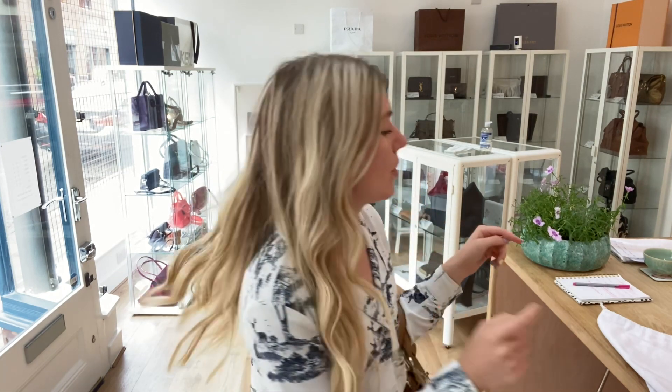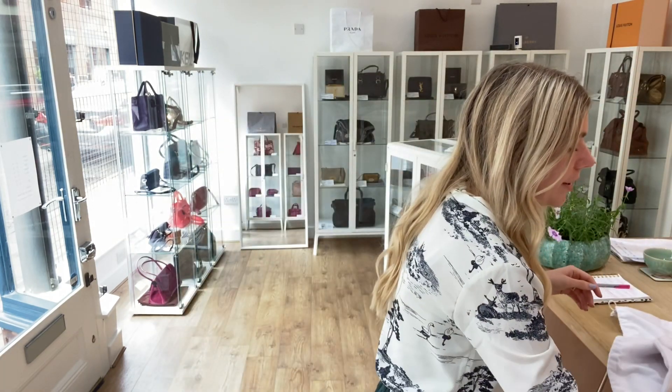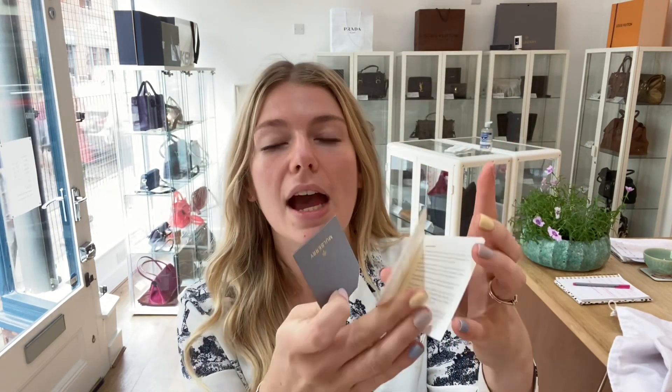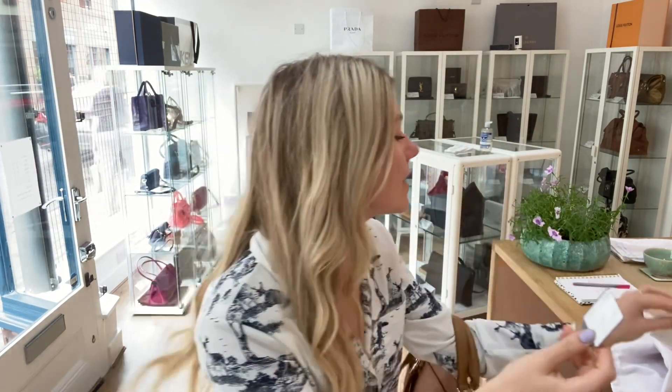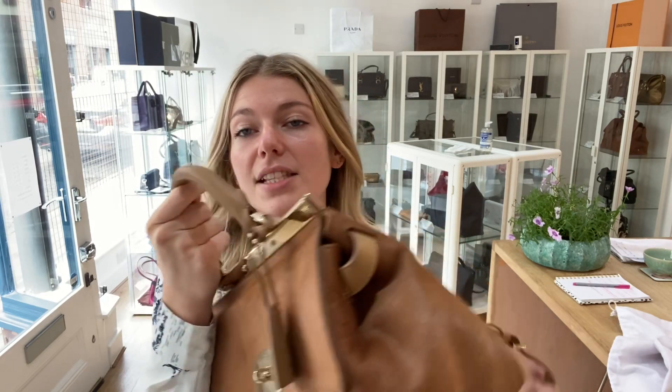Before I start, I'll show you what it comes with. It comes with the Mulberry dust bag, a care card which tells you how to look after the hair, and also the Mulberry product tag. Now I'll show you the features.